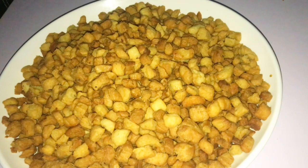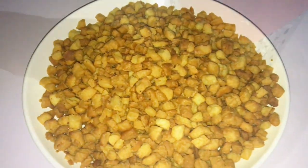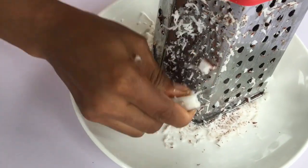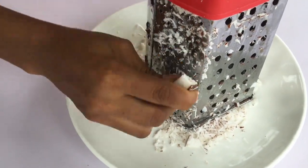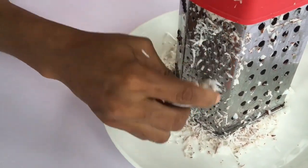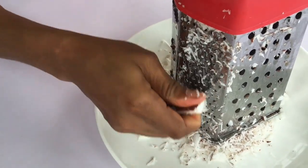Hello everybody, welcome back to my channel. Today we are preparing coconut chinchin. First of all, we have to grate our coconuts. I'm using half of one full coconut — I will not be using everything, but you will see the amount I used.